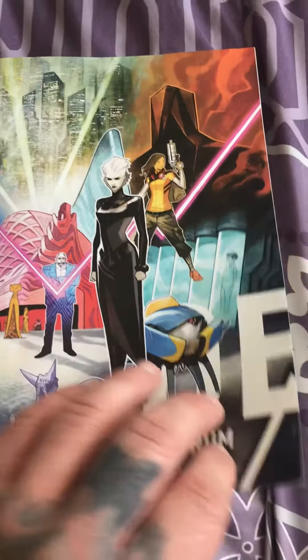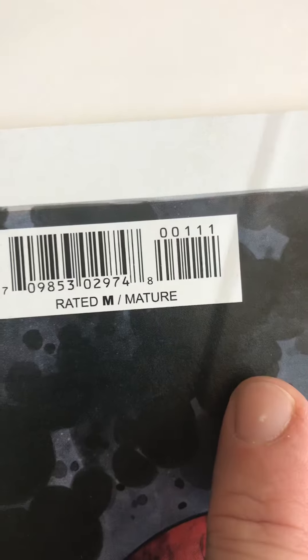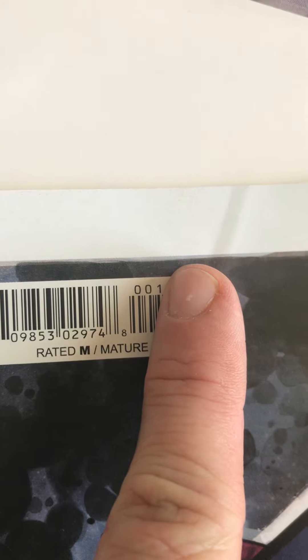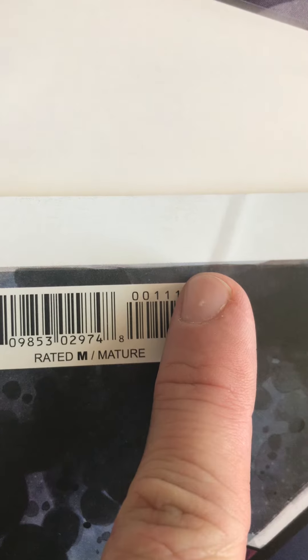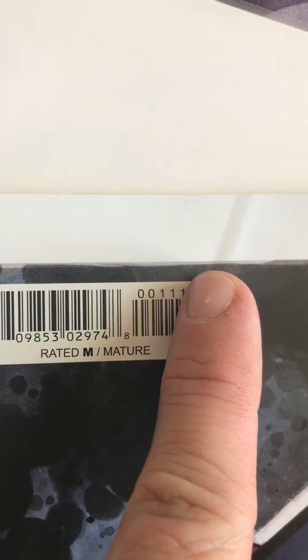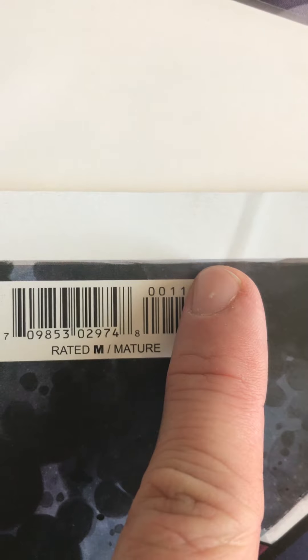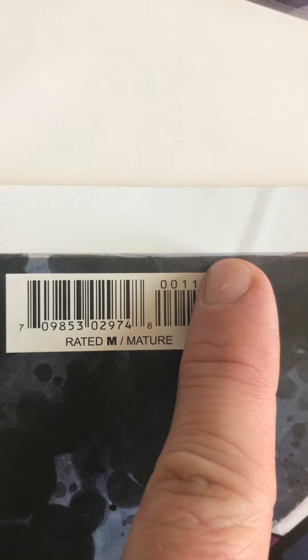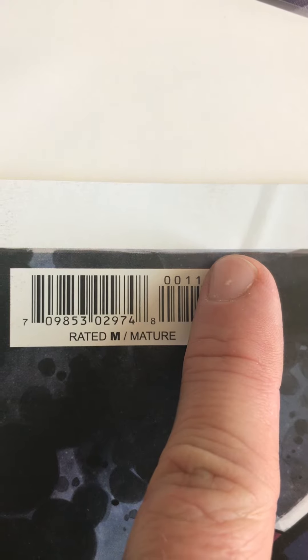The first thing you want to look for is whether it's a first print. On a modern comic, you can look at the back on the barcode. The first three numbers — 001 — tell me that this is issue number one. The second number tells me that this is the original cover. If there were multiple variant covers, they would be numbered — 2, 3, 4, 5, 6, whatever.